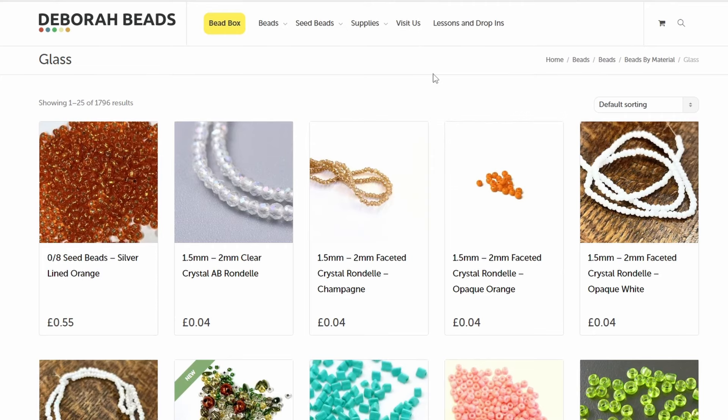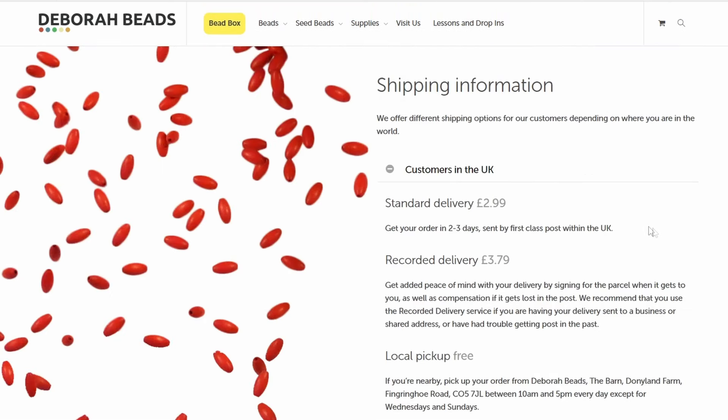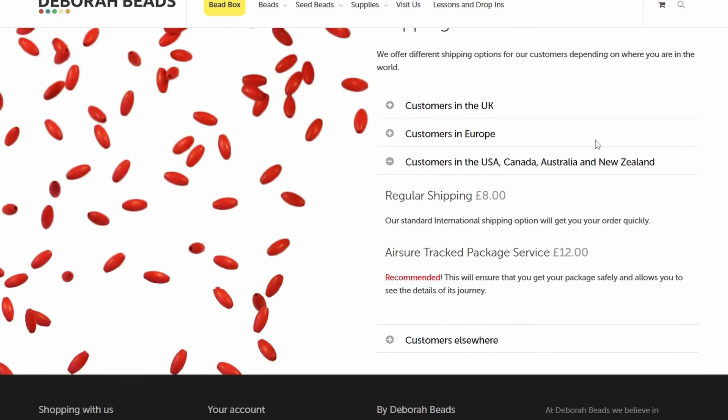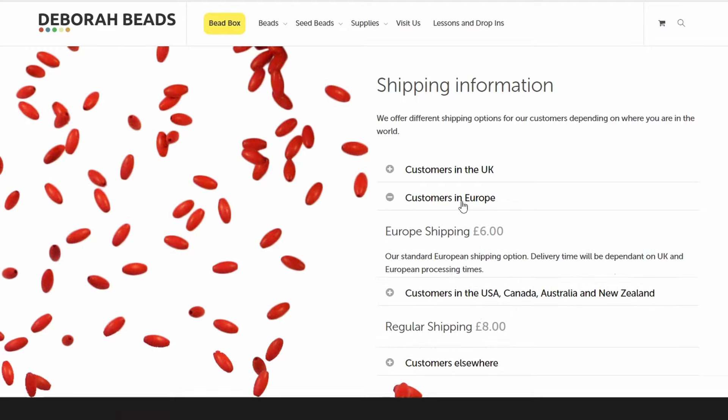I don't know if she posts abroad. Generally, if you can find somewhere in your own country to buy from, it's better. Standard delivery in the UK is £2.99. For customers in Europe, USA, Canada, Australia and New Zealand — regular shipping is £8, which is not too bad. There's also a tracked package service for £12. So if you were buying a couple of kit boxes and some extras, that postage wouldn't be bad at all. Europe looks like £6.